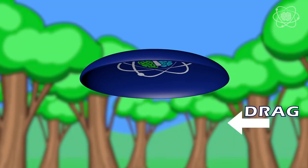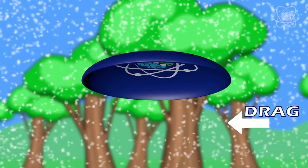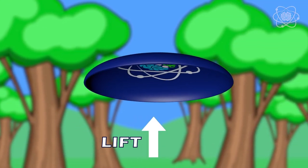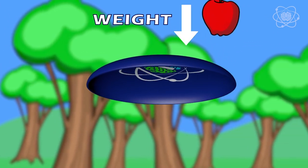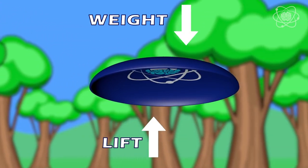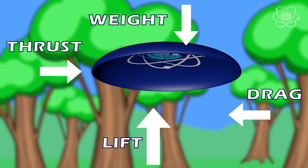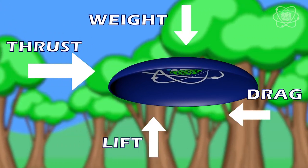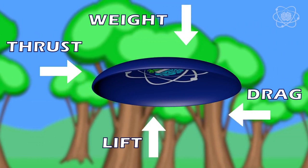Lift is the force that holds up the frisbee. It's caused by a difference in air pressure — high air pressure below and low air pressure above the frisbee. Weight, which is caused by gravity, is the force that brings the frisbee back to the ground. Lift is opposite to weight; thrust is opposite to drag. If lift is greater than weight, the aircraft will rise. If thrust is greater than drag, the aircraft speeds up. In steady flight at constant altitude and constant speed, all forces are balanced.